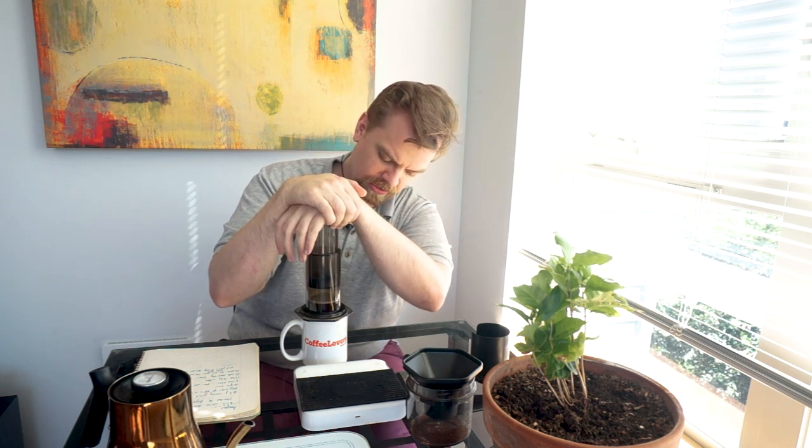I'm going to press firmly. Since we're at 185 degrees and I know there are some brighter notes in this coffee, I want to take advantage of pressure to try to get some of that out. The instructions also indicate to not press completely, so I'm going to stop as soon as it starts that hiss.